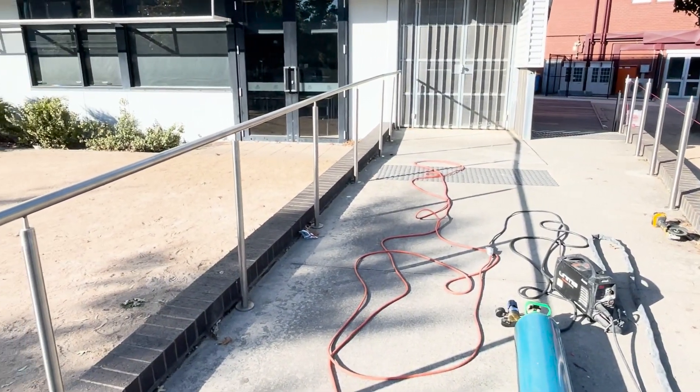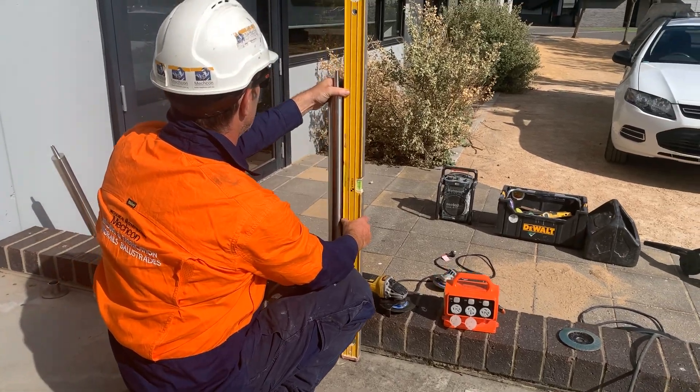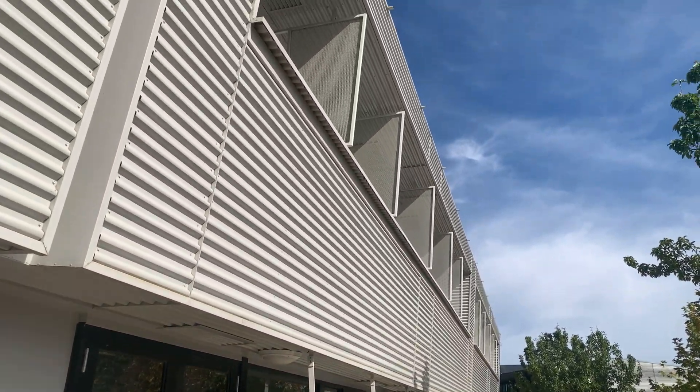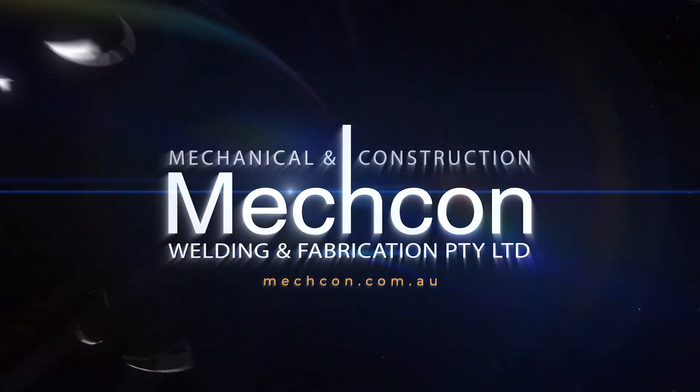Carefully and safely installing, rectifying, and upgrading compliant handrails. As you can see in the video, it is efficient and it is done well.